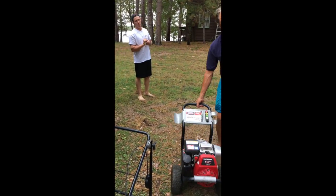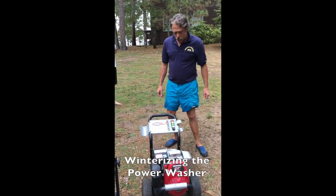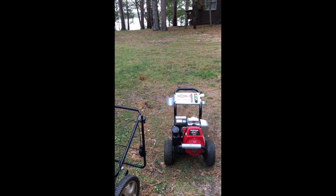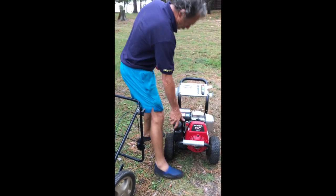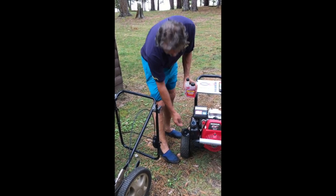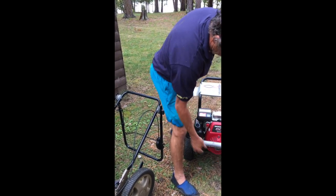The power washer — I take out as much gas as I can out of the tank. I take Sta-bil and put one to two ounces in. If it's about half full, that should be enough. Take one ounce of the Sta-bil, put it in, and get the cap back on.